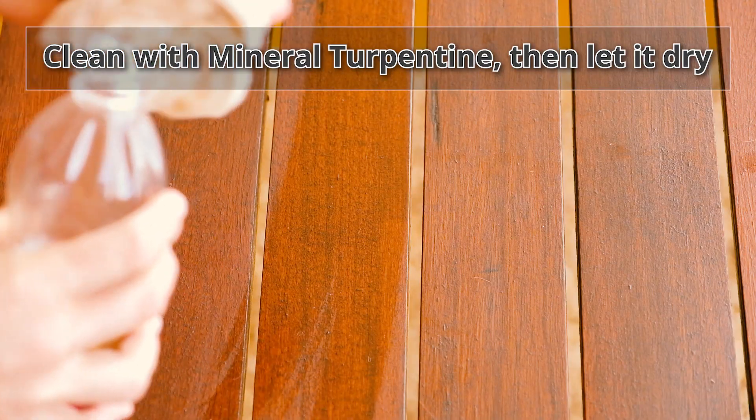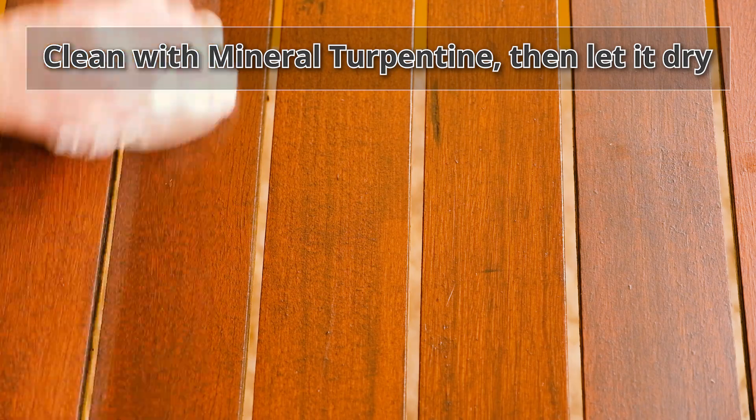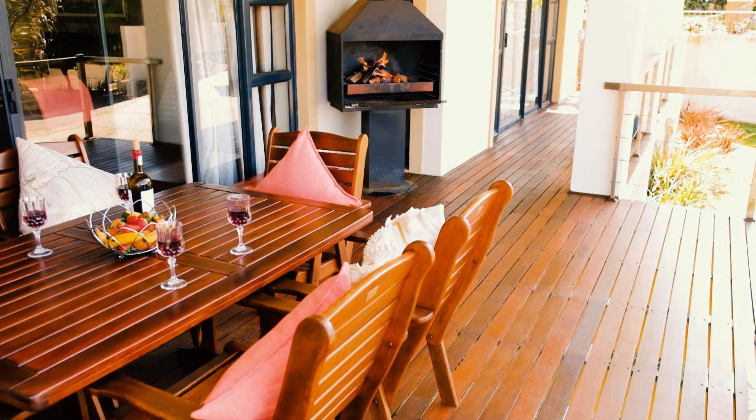No more sanding needed. All you have to do is to clean down the deck with mineral turpentine, then let it dry and apply the maintenance coat. It's as simple as that. An incredible finish that will last for many years to come.